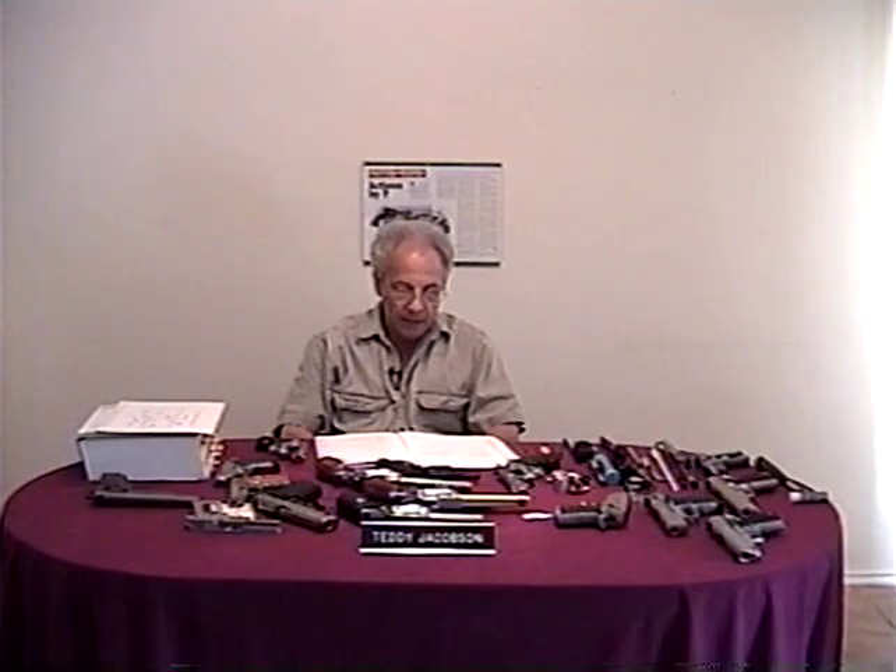My name is Teddy Jacobson of Actions by T. I am a pistol smith in Sugar Land, Texas. I work on over a hundred different models of handgun actions. This tape will teach you how to buy a used handgun. I will make things very clear and show you how to evaluate a revolver and a semi-auto pistol.